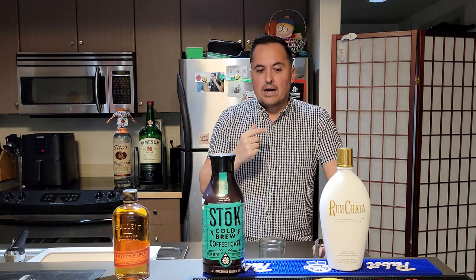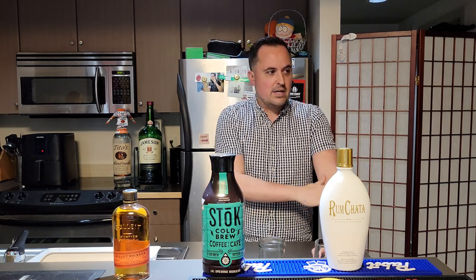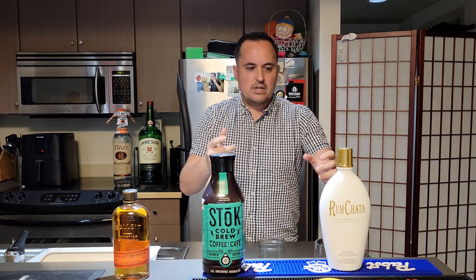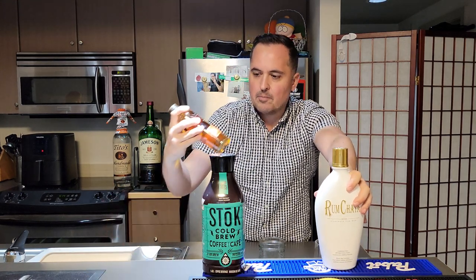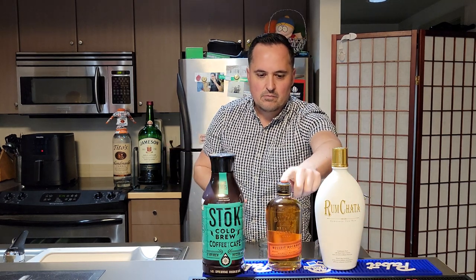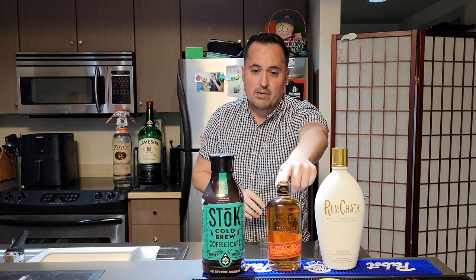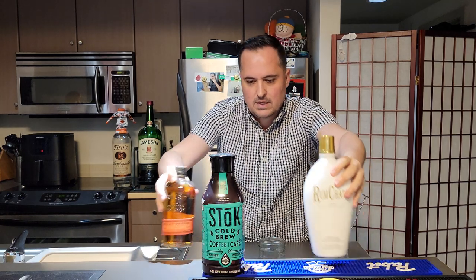I also ran into another one recently at a different place in town called Super Flux with a little different set of ingredients. The 8th Street Tap House version was rum chatta, Bullet bourbon, and cold brew. The Super Flux version replaced the bourbon with rum.